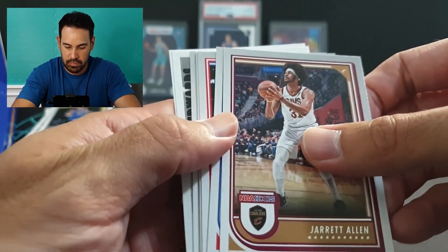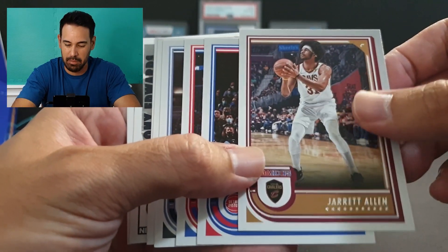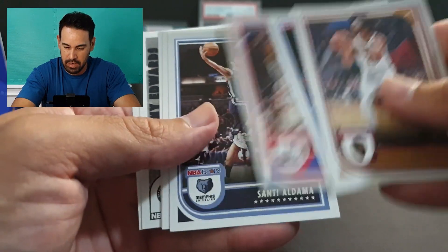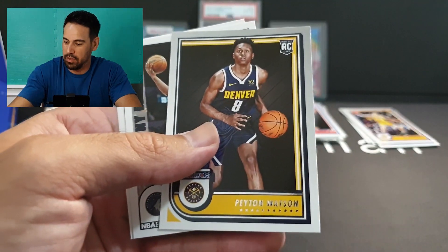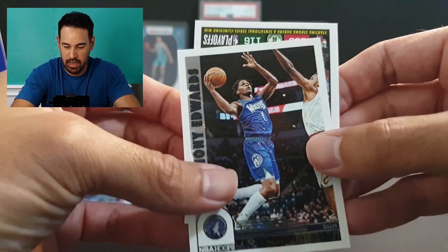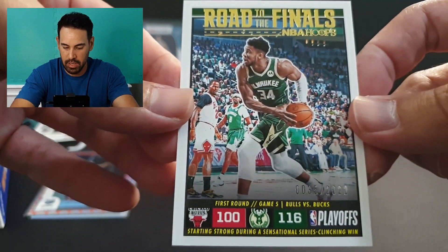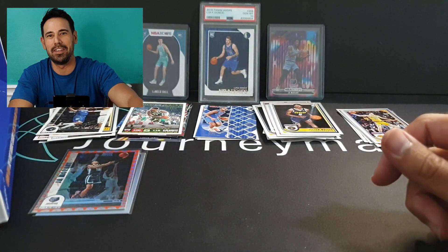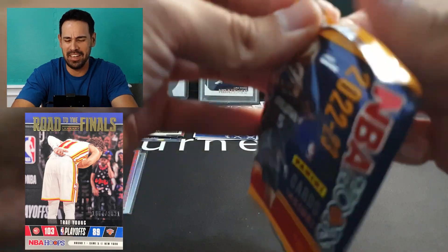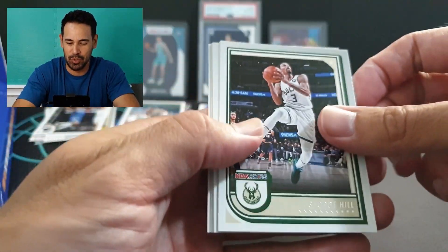Jared Allen, Burks, Canard, Aldama, Beasley, Peyton Watson on the rookie, Anthony Edwards, and our insert is Road to the Finals numbered to 2022 — Giannis. I remember getting one of these last year — a Trey Young where he's taking a bow — it didn't appeal to me so I sold it online. What I didn't realize was it was actually one of the more sought-after Road to the Finals numbered cards. Sold it for well short of what people were willing to pay. Live and learn.